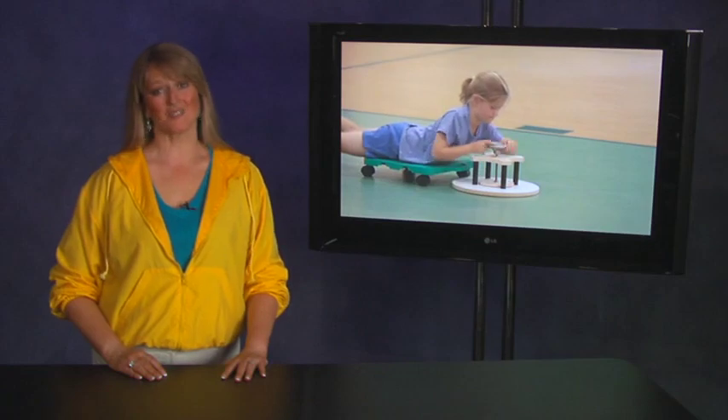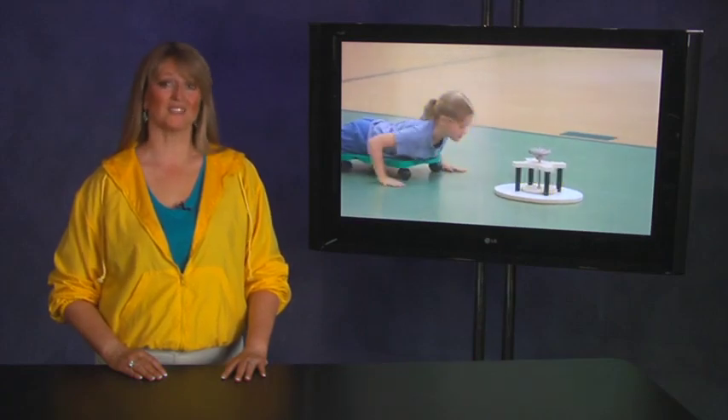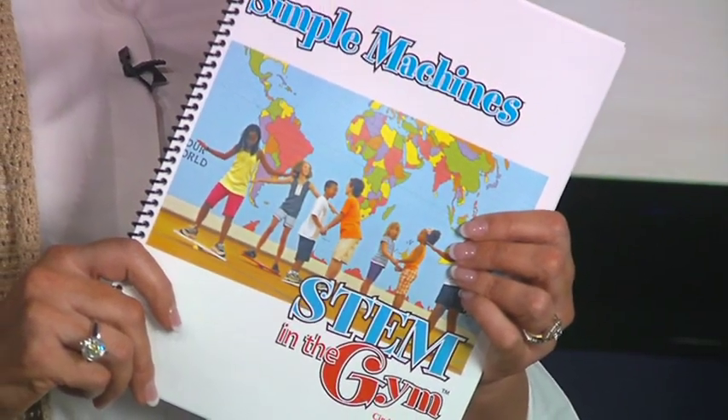Further details of these and other activities can be found in the STEM in the Gym Simple Machines guide. Thank you for joining STEM in the Gym.